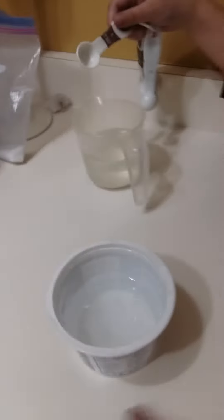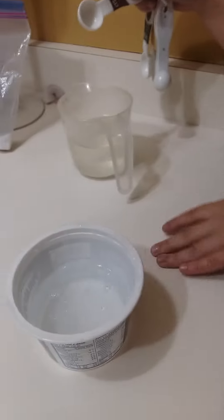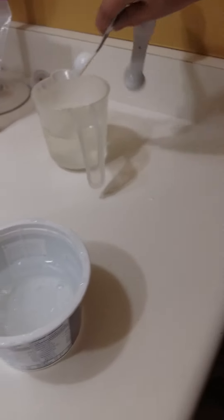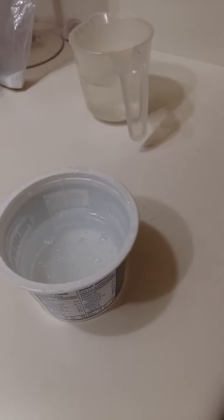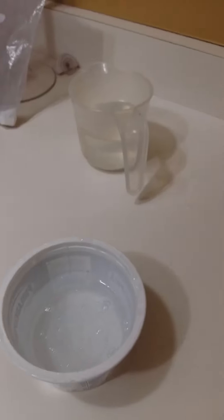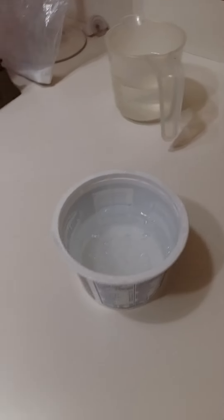I'm pretty sure tomorrow I might post this because I'm going to an event where they're teaching kids how to make unicorn slime. Fun fact: today at school I was just playing with my slime, and so was my friend Evan.